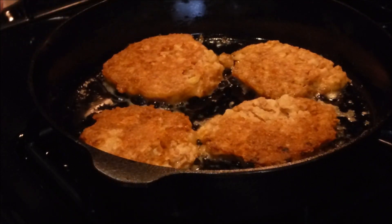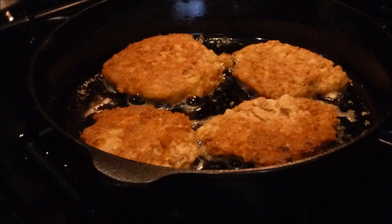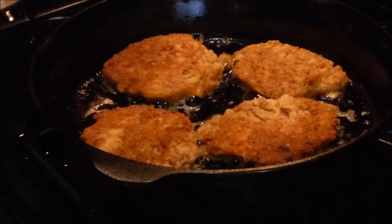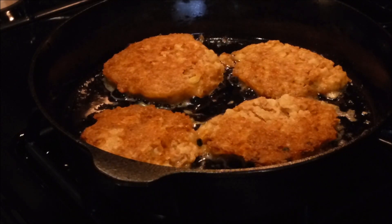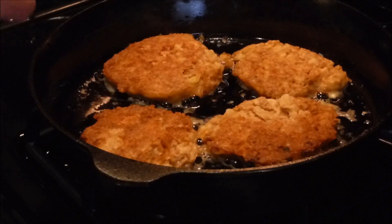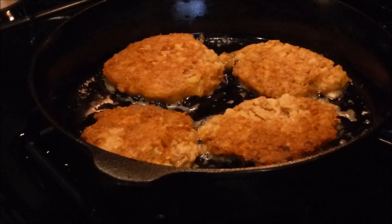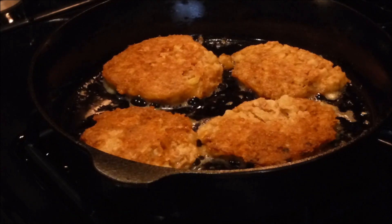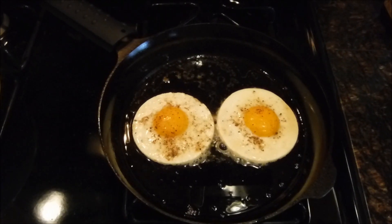I'm going to let these go for probably another 20 minutes or so. At the end of the video you'll see the roast beef hash patties on a plate with some cooked eggs. Right now I'm watching YouTube while filming a video to put on YouTube — it's like inception, a video within a video.